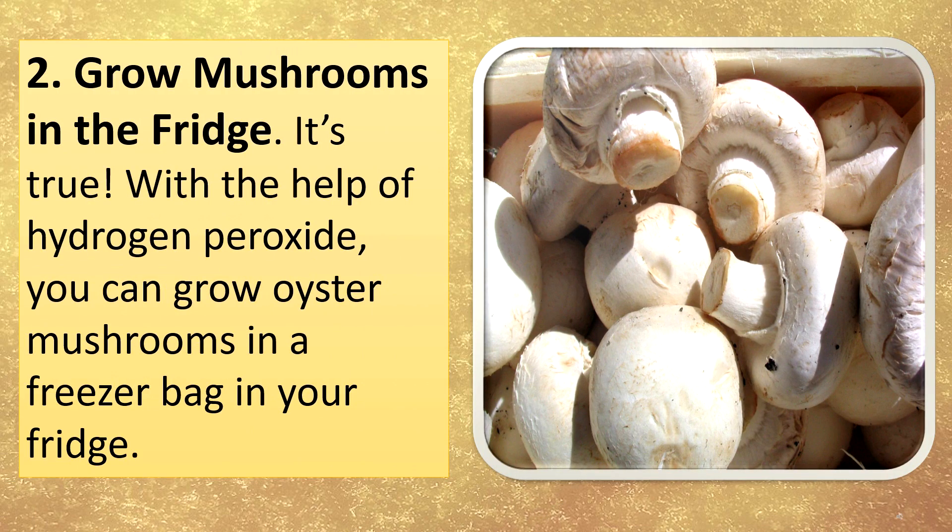Grow mushrooms in the fridge. It's true — with the help of hydrogen peroxide, you can grow oyster mushrooms in a freezer bag in your fridge.